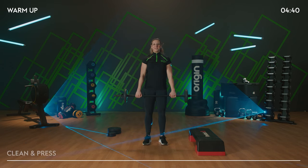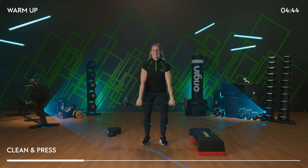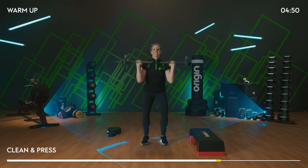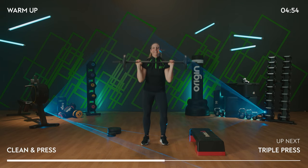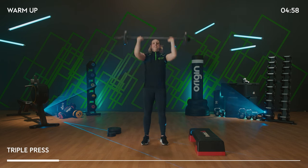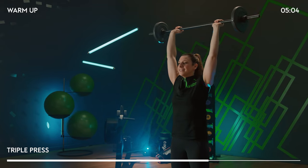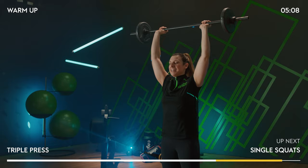Clean and press — no slow ones, straight to the quick one. Go. One up, one down. Three presses — hips, hips. Last triple. Amazing.